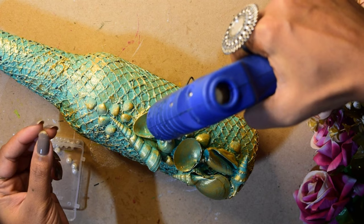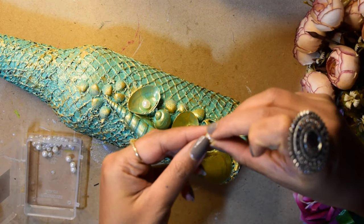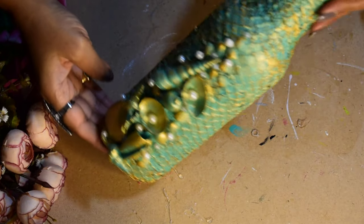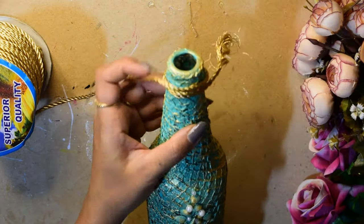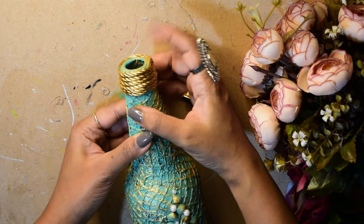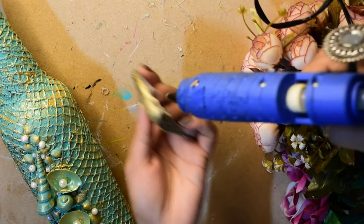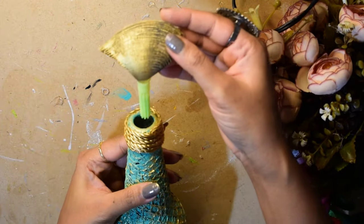After this, I apply little decorative bits and embellishments to the shells and the bottle surface, adding detail throughout. Then I apply a finishing gel coat to seal everything down.